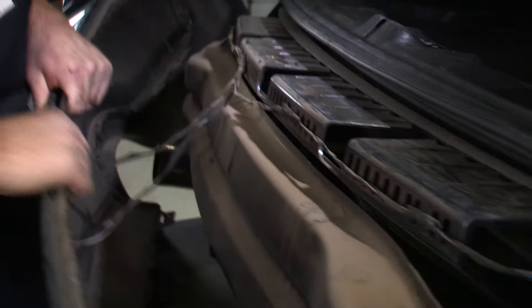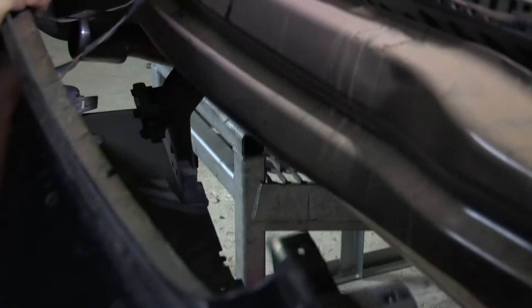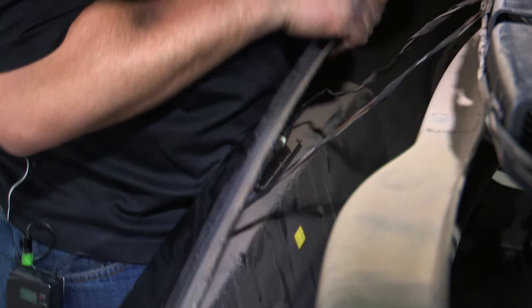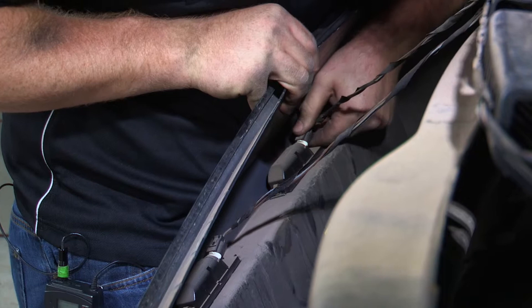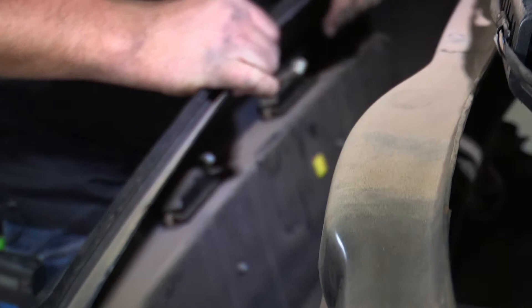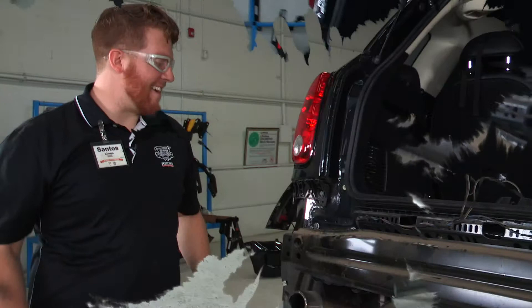Now that we have the bumper loose, we will be prying that open a little bit. There are a couple of wires that you can see are still connected — there are two up top and one at the bottom. There's just a tab on them; push it down and release. The same applies to the ones on top — there are two right there with tabs on top. And we'll set the bumper to the side.